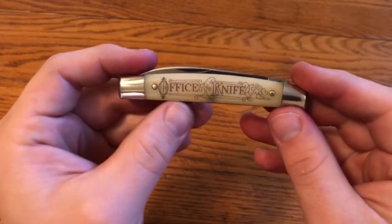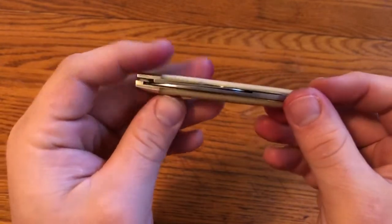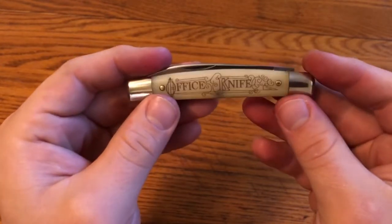Keep an eye out for my one-minute overview of the Queen office knife that I have. Overall, this is just a really cool knife from Great Eastern Cutlery with a cool historic background.